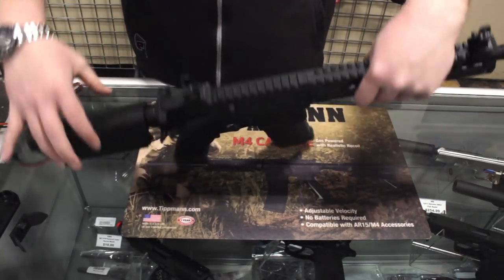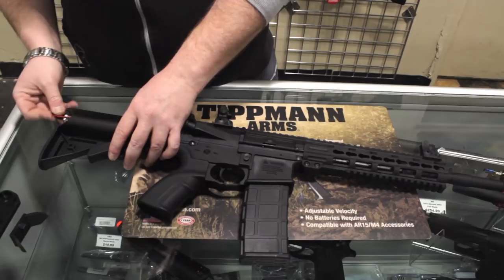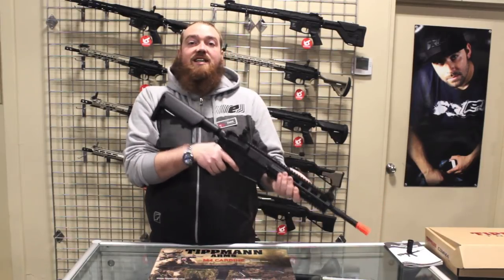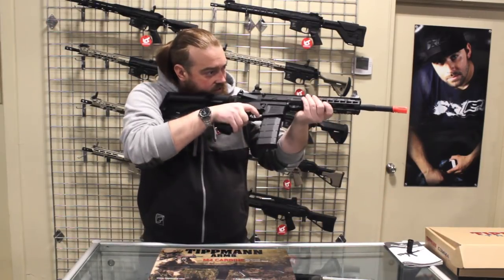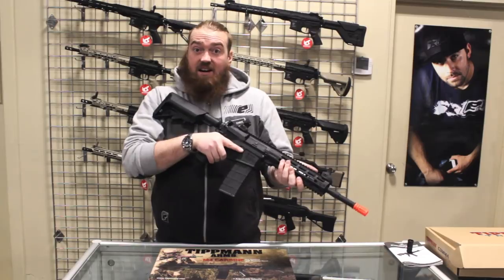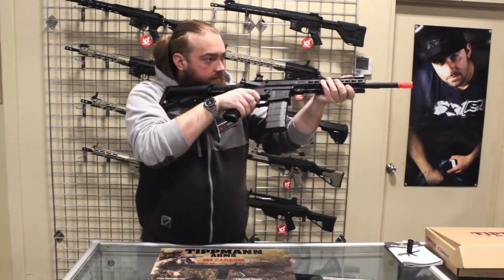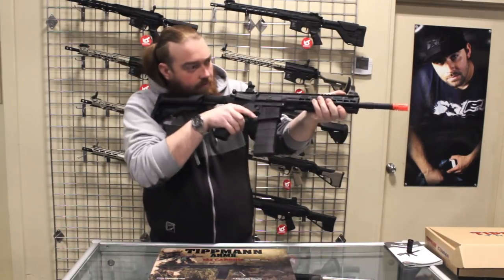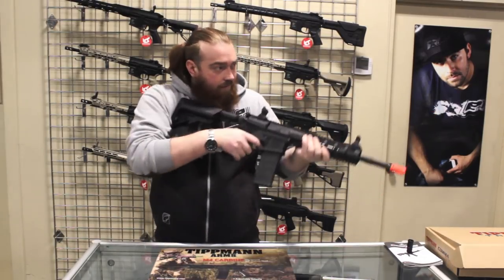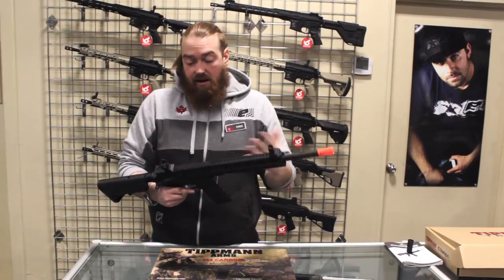Whenever you hook up an AEG, make sure you are on safe — because once you hook that battery you don't have to cock it or anything, it is live. We'll make sure the gun is in safe mode and hook up the battery. We have our 9.6 nunchuck in there. Let's start with semi and do a few shots. It has good trigger response for a budget friendly gun, and when it cycles it has a really nice thump to it. With the polymer body it's super light. Let's try full auto. It works well in semi, it works well in full auto, and there's not a lot of play in the body.